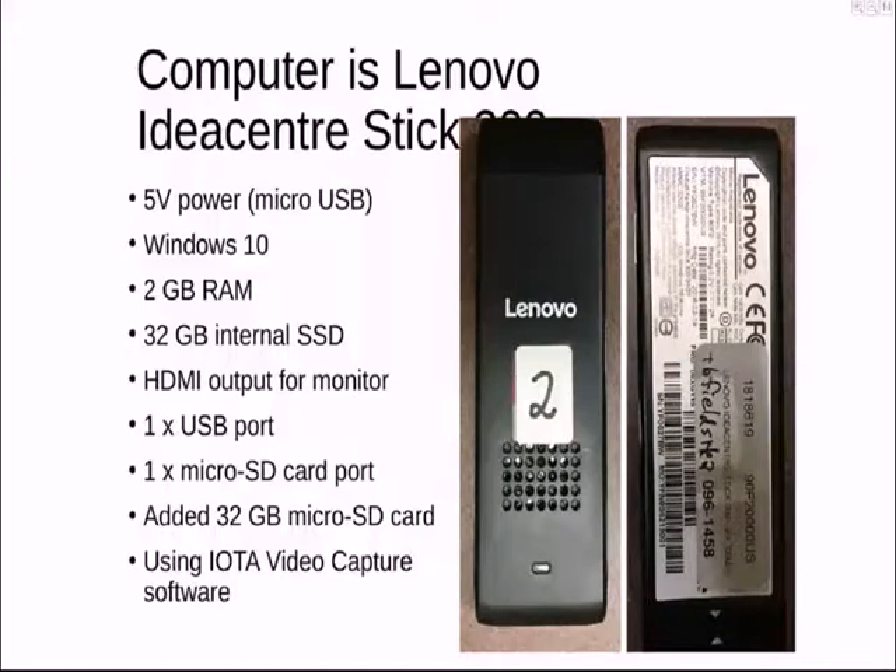You don't need a keyboard or a screen in the field. You do all that at home, and you just boot the machine up, push the button. When the blue light comes on, you put the cover on and walk away. It boots itself up, IOTA Video Capture starts counting down, and it starts the recording and stops the recording and does all that for you.